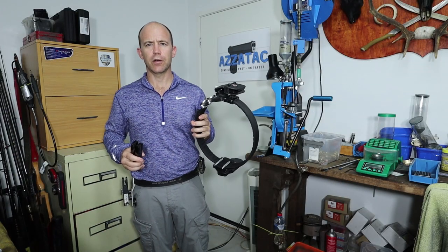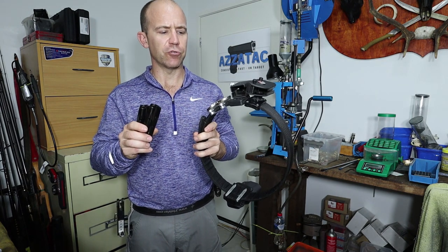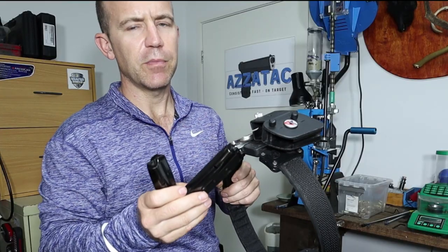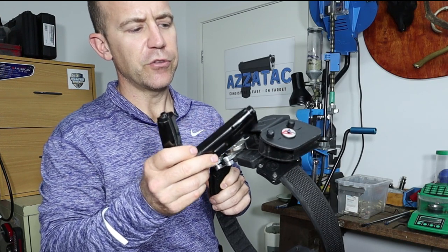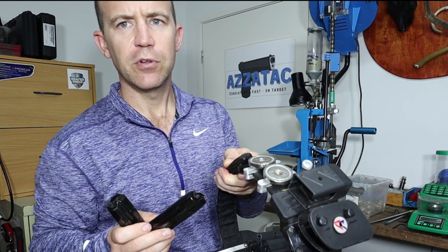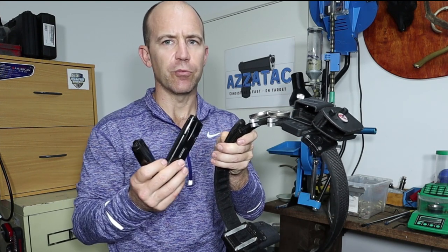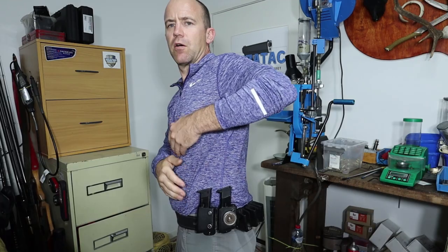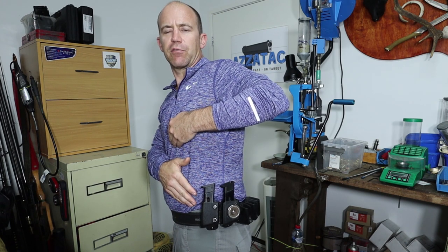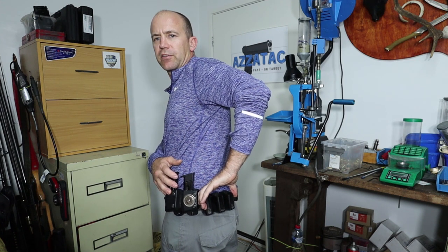Now into magazine pouches. There are a lot of different types of magazine pouches. I've got a couple here to show you: a Double Alpha magazine pouch, a CR Speed pouch, and some magnetic holsters. These magnetic pouches are from Viper. I've also got two Safariland magazine pouches at the front and three Viper magazine pouches at the back.